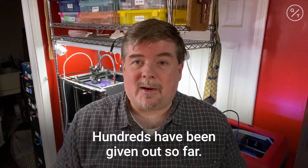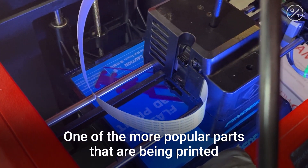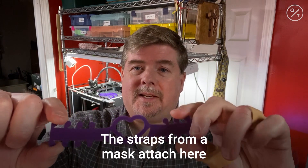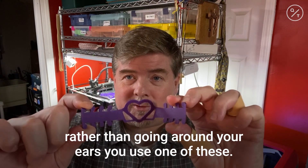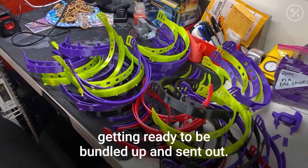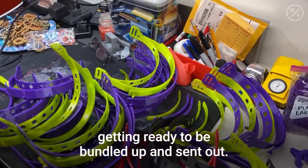Hundreds have been given out so far. One of the more popular parts that's being printed are these ear protectors — the straps from a mask attach here. Rather than going around your ears, you use one of these. These are some face straps getting ready to be bundled up and sent out.